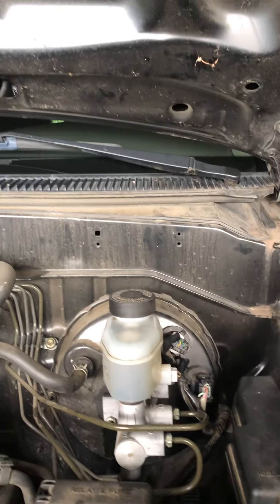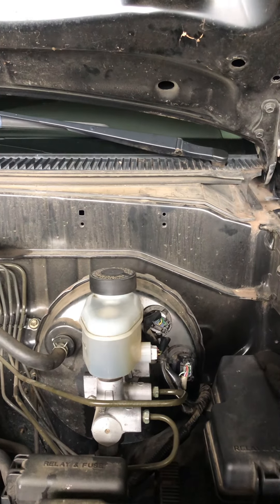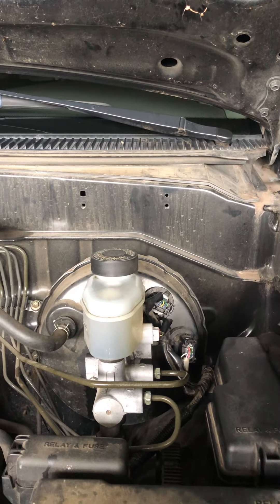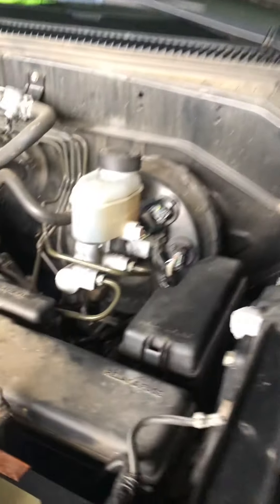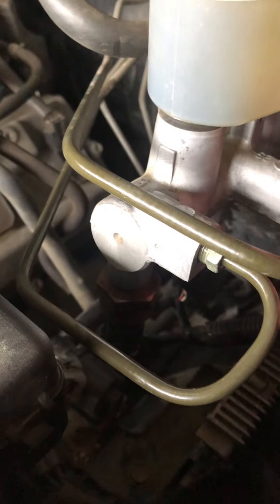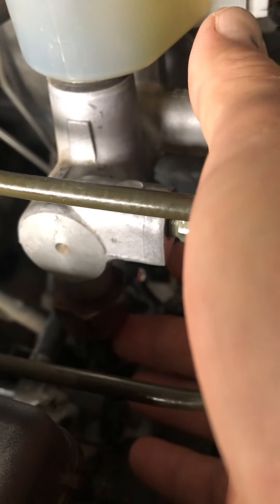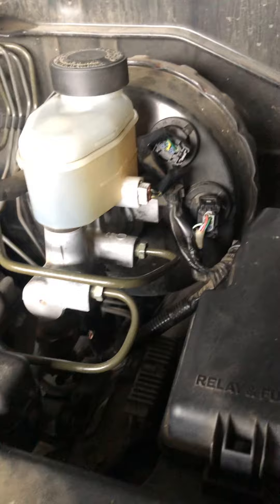Several weeks later I then got a C1360 code. The VSC Track came on, the VSC Off came on, and the brake light came on. That indicated that the pressure sensors, which are down here underneath the master cylinder — hard to show you — were malfunctioning, and I didn't have a lot of options at the moment.